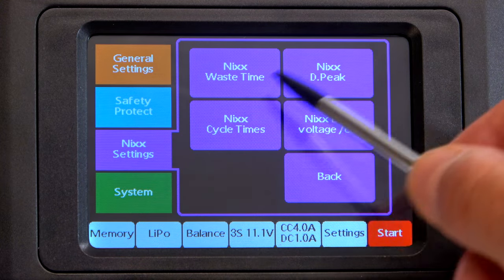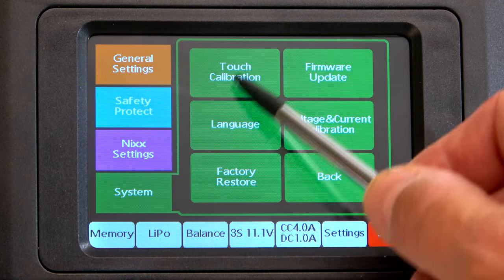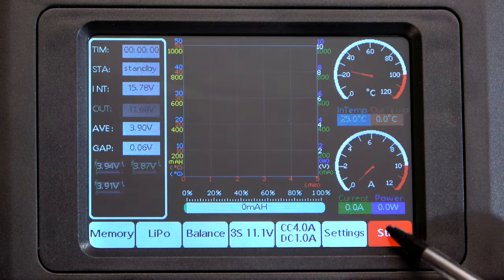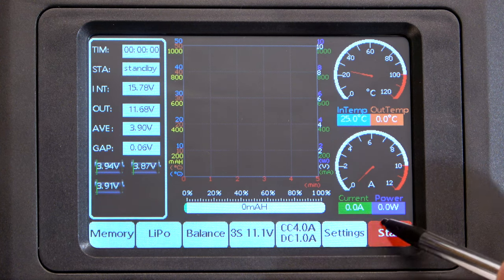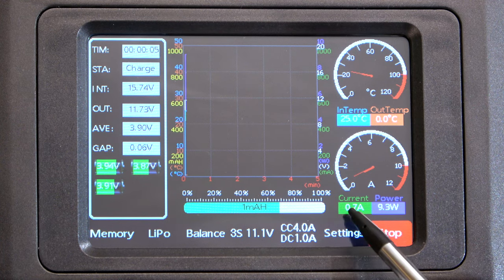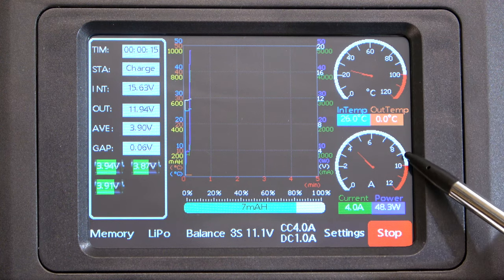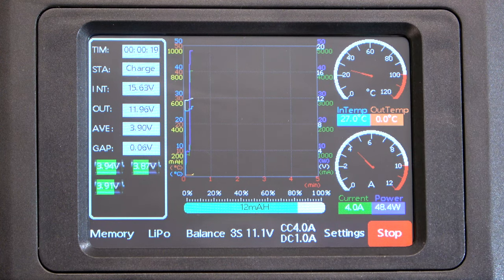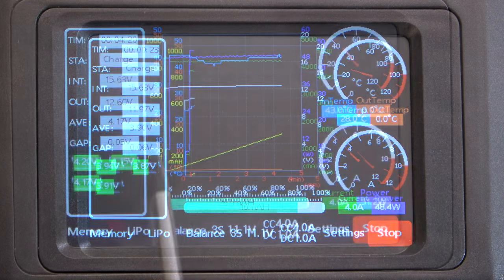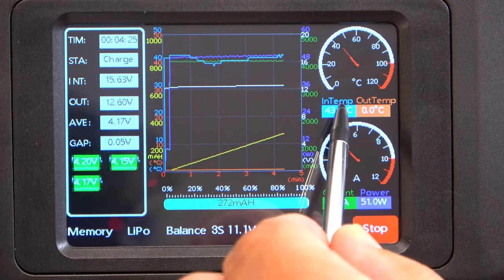Now I start the charging process. Here is the actual charging status of the battery — this shows the temperature, actual current, and power. Here you can see how the graph starts to grow after a while of charging. You can see all the graphs on the screen.